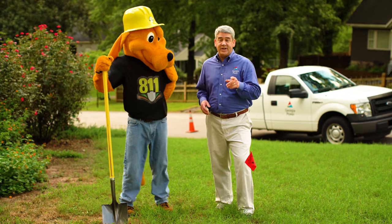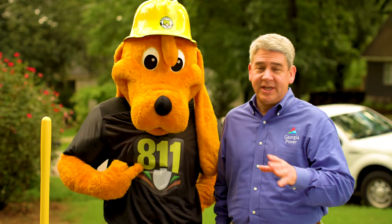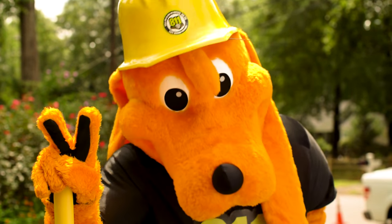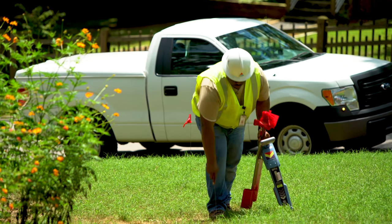Knowing what's underneath your feet is important, especially when you're planning to dig. Contacting 811 before you dig, even for small jobs, prevents potential injuries and service interruptions. Just submit your request at least two business days before you work to have underground power lines and other buried utilities marked.